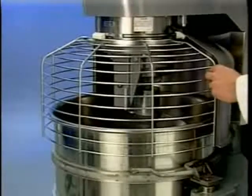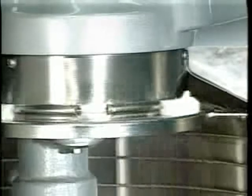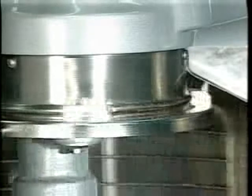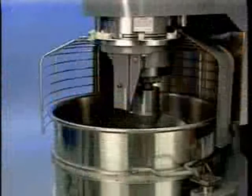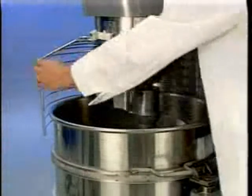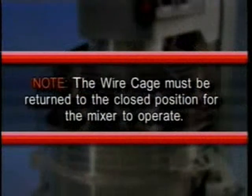Let's take a closer look at the wire cage. The wire cage can be rotated out of the way to add ingredients or to access the bowl and agitator. Note how the grooves on the nylon retainer shoes allow the wire cage to ride around the circular ridge of the planetary drip cup. To open the wire cage, rotate it to your left. To close the wire cage, rotate it to your right until it stops in the front center closed position. Note: the wire cage must be returned to the closed position for the mixer to operate.